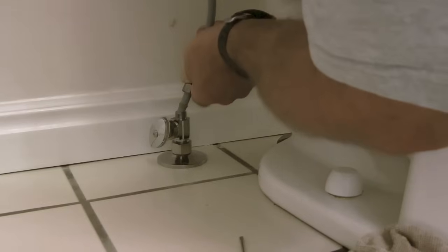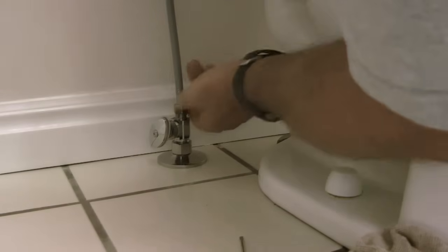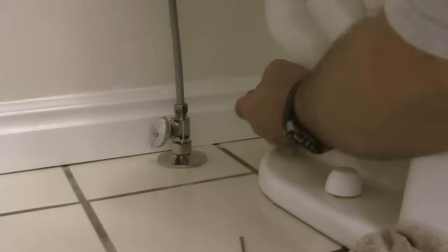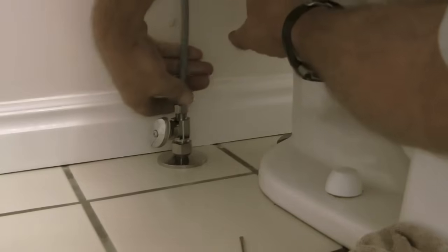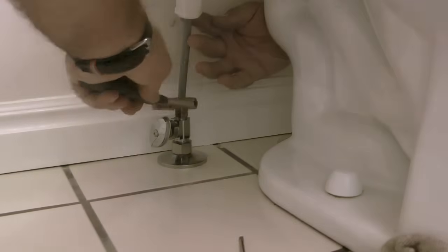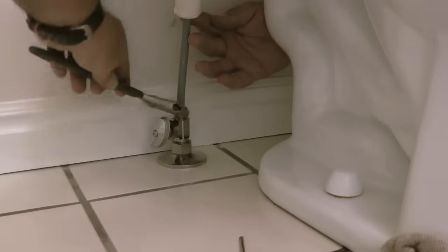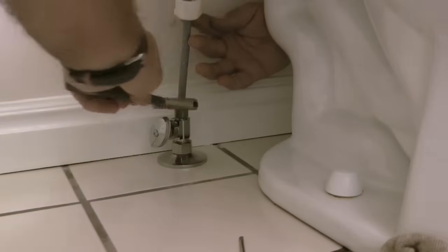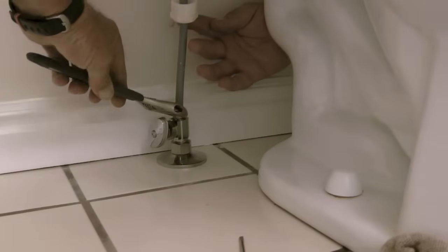The next step is to go ahead and reconnect the supply line from the shutoff valve to the fill valve in the toilet. Here I am tightening the 3/8 compression nut clockwise onto the valve body. Once that fitting is tight, I will go ahead and tighten the other end of the supply line to the bottom of the fill valve.